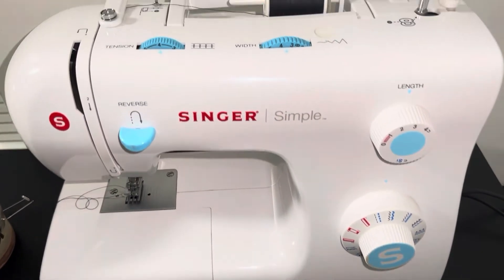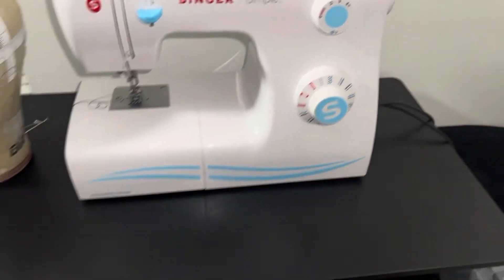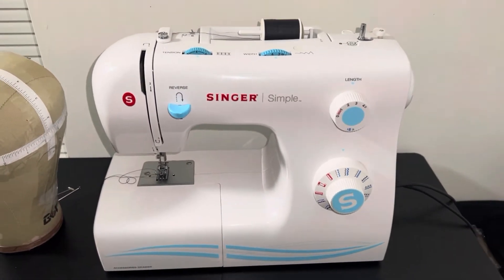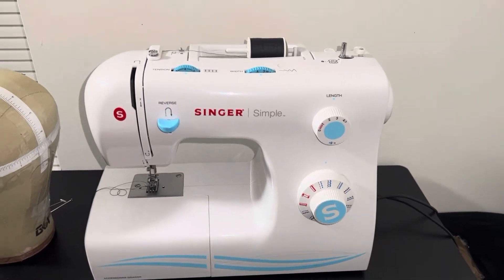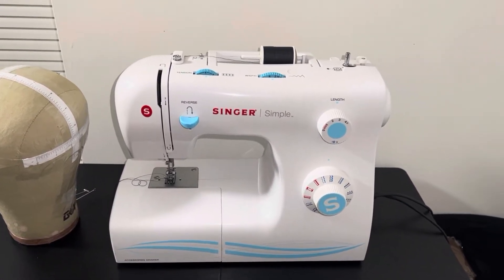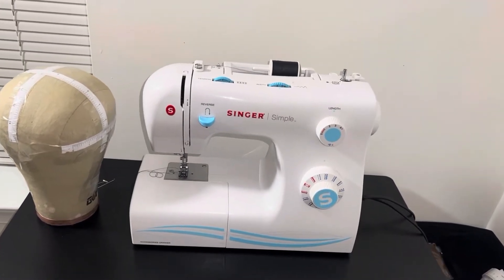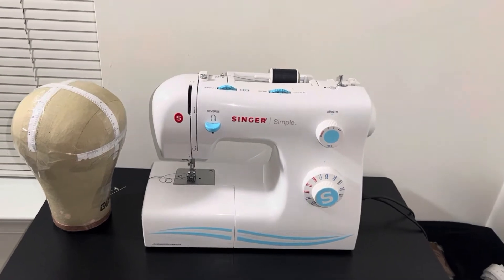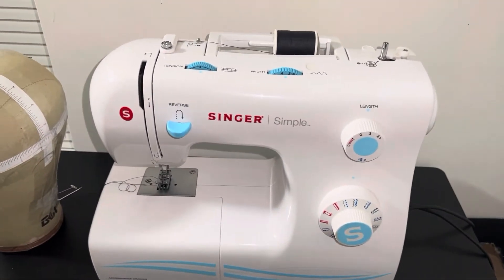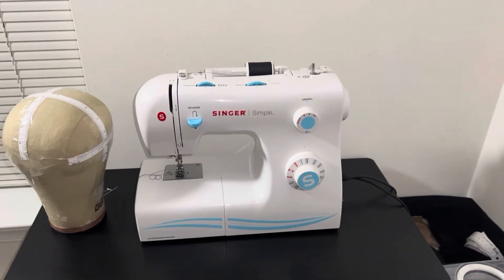As you can see up close, my machine is not new but it's not old or broken — it's still working nicely. Don't be scared to look for a used machine. But if you really want a new one, I'll put a recommendation in the description box — it's less than $100 and will do the job perfectly. You can also find used machines on Facebook Marketplace, Craigslist, or LeBonCoin if you are in France.